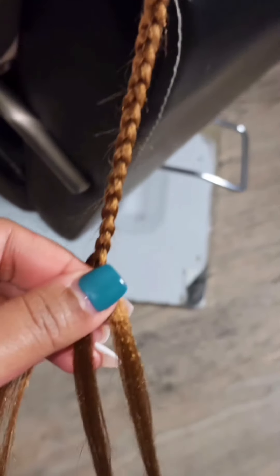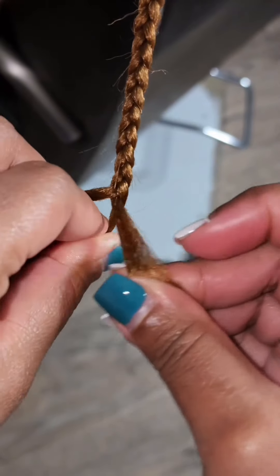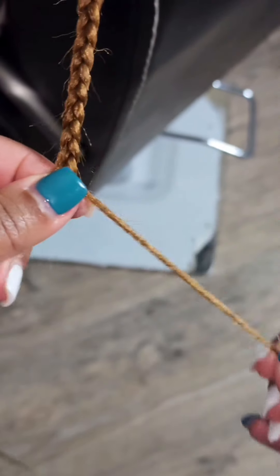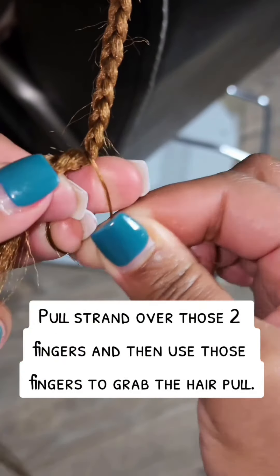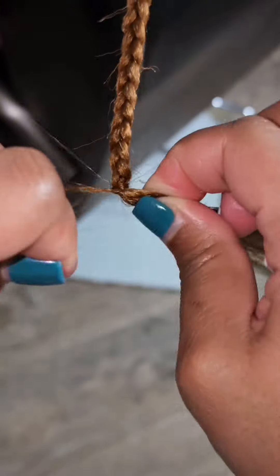Hi guys, welcome once again to Prestigious Hair. This video is a two-part video showcasing how to tie the ends of your braid using a strand of your braiding hair. As you can see, it's the same style, but some people find it difficult to make a tight grip when using the braid attachment or the strand of the hair to tie the ends.